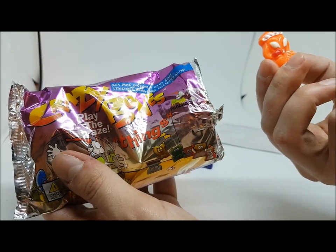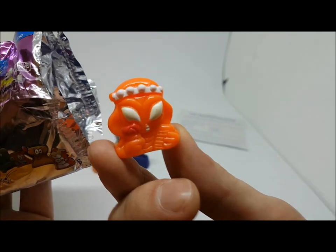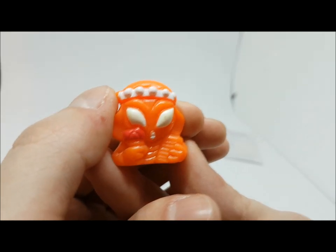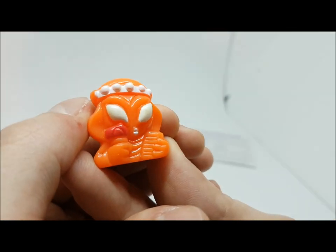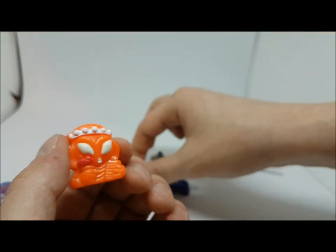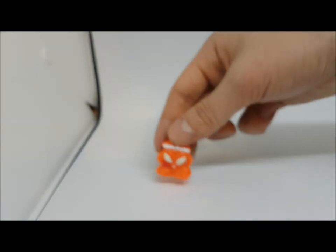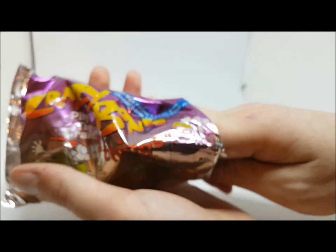Opening the next pack — a solid color alien! This is one of the ones with different color paint on it — the torch is painted red. Very nice, like a Statue of Liberty. I don't think we have that one in our collection yet. It's very beautiful.